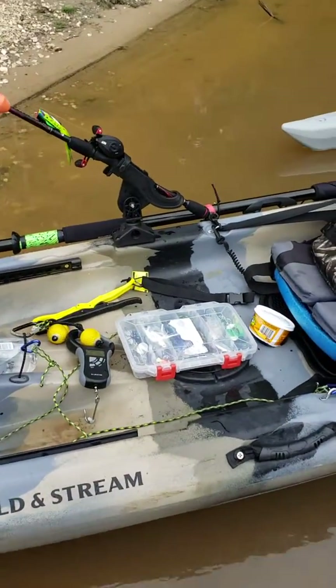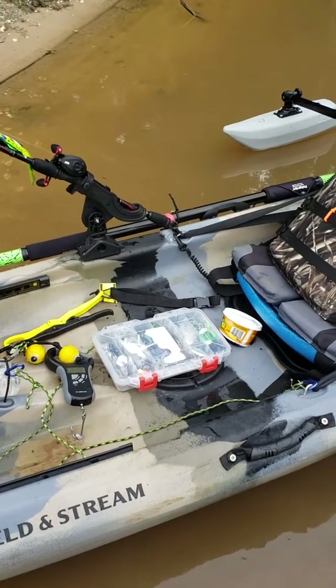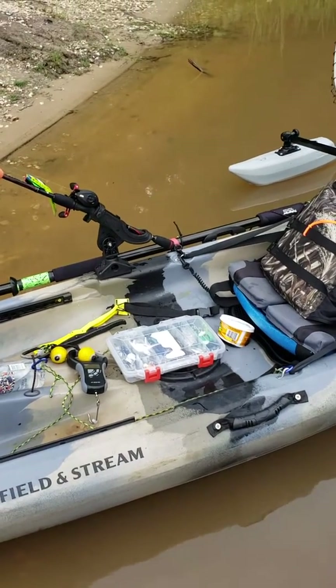I mounted a little small tackle box with basically everything I use each time I fish. I put Velcro on the little tackle box and Velcro on the little lid.